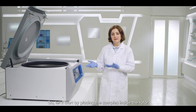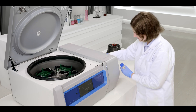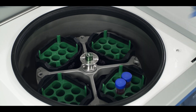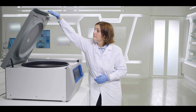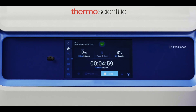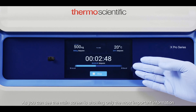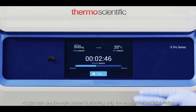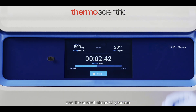So let's start by placing samples inside the rotor. As you can see, the main screen is showing only the most important information and the current status of your run.